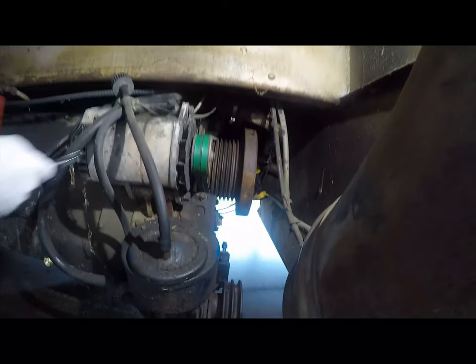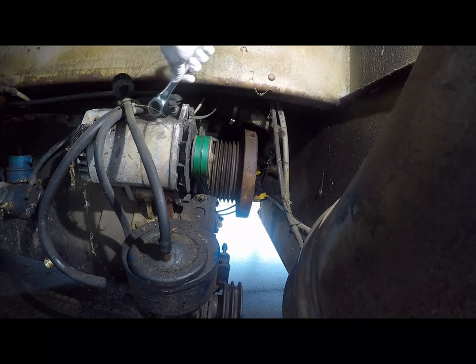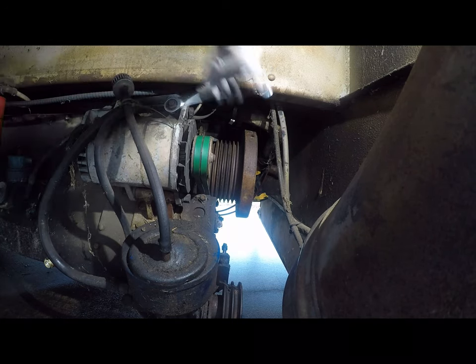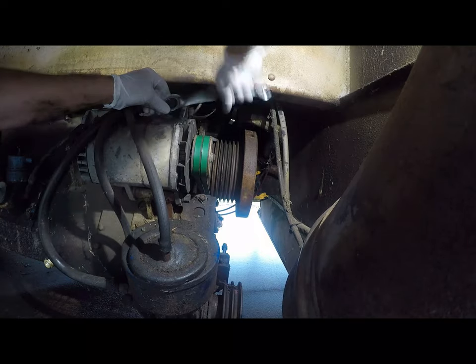I think that's good right there. So what I'm going to do is lock this down. And this one is easier because I can actually swing the wrench. Of course, the wrench doesn't want to stay still.